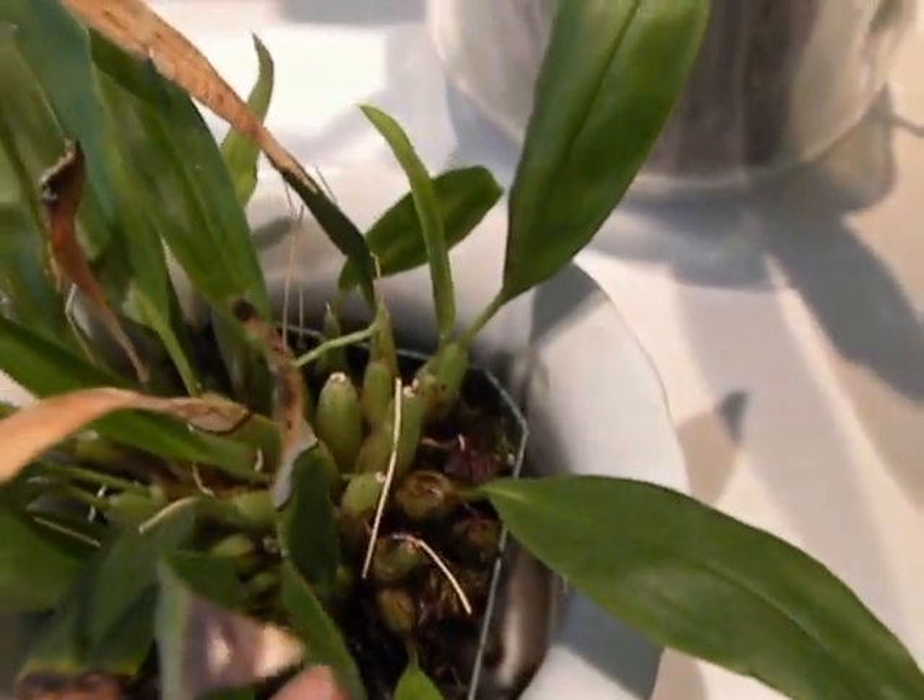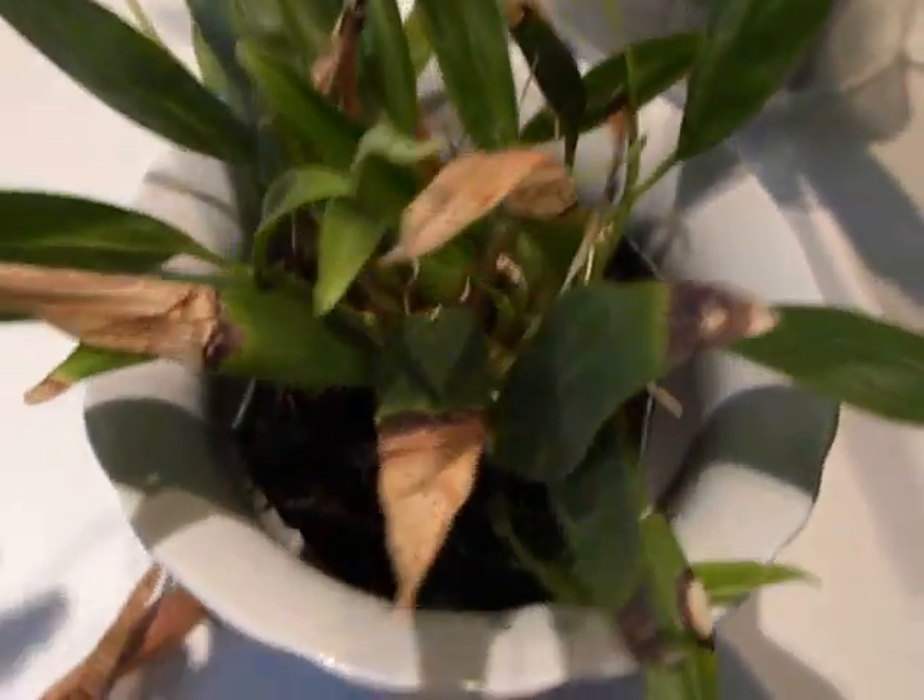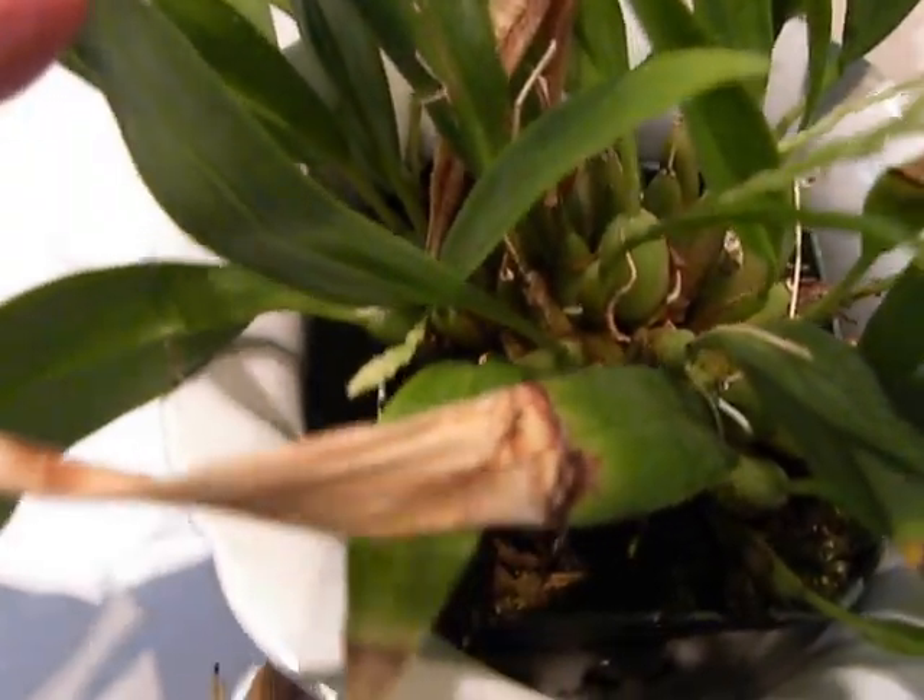I almost threw it out, except for the new plantlets. I kept it thinking, well, if there are new plantlets, maybe there's a chance — oh look, another little spike. There's a chance for a spike.